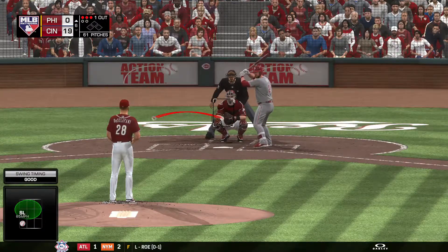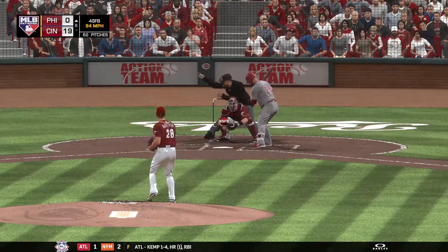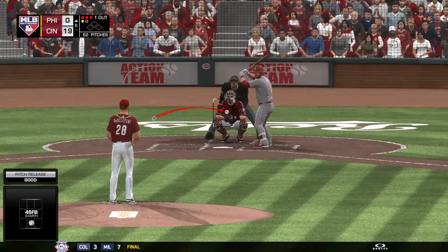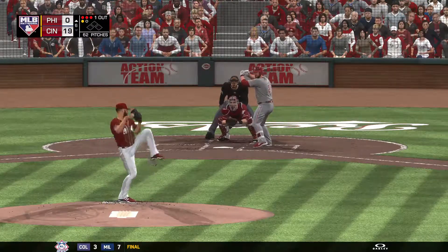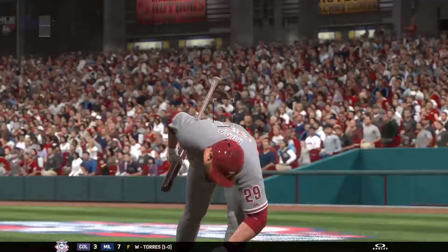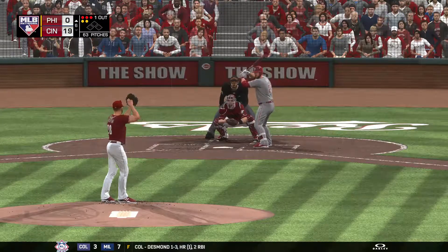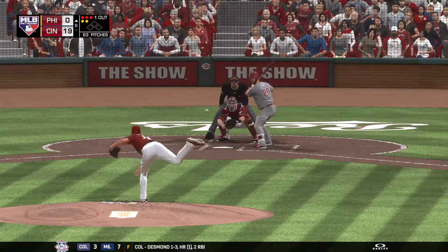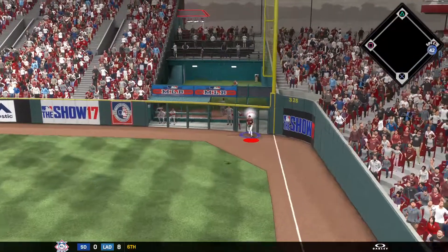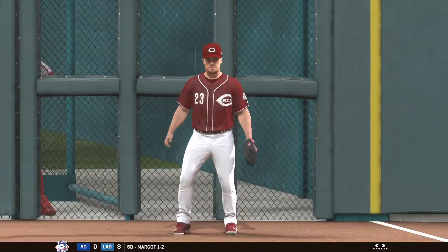Now batting, Cameron Rupp — striding in once again, 0-1 thus far. Right over the middle, knee-high — bases are empty, one man out. Chopped foul over towards the coaching box. Ready to deliver the full count pitch — there's a swing and a high, deep drive headed for the right field corner. Duvall is back to the warning track, and he's able to put it away for the second out.